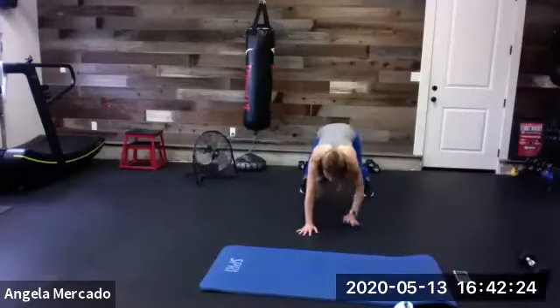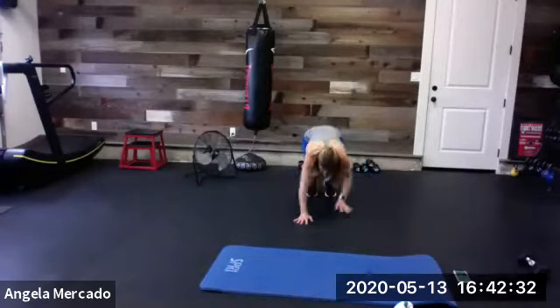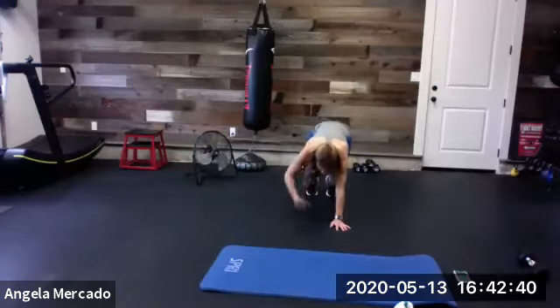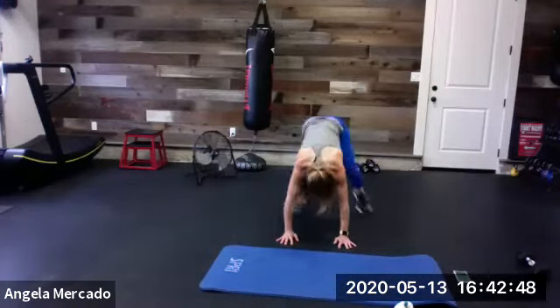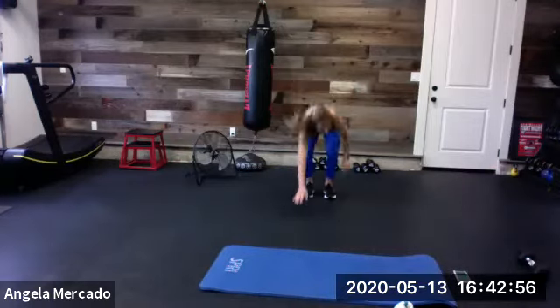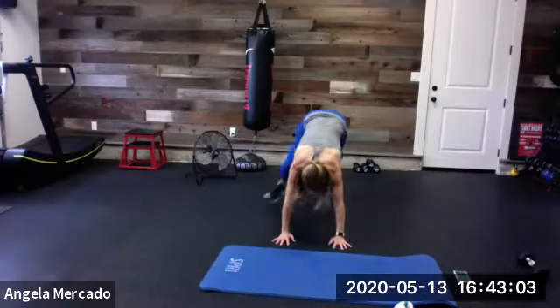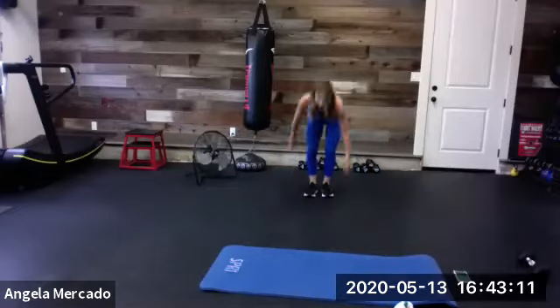Here we go, back to our inchworm. Here we go — you only have to see these once today. Once it's done, it's done. Ready? Walk it down, spider monkey, and come back and up. We got it. Try to put some weight in that upper body and those shoulders, come on. We're almost at the half. Halfway! Come on. Almost done, come on, ten seconds. Two, one. Time.